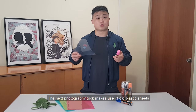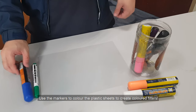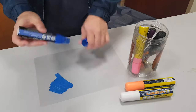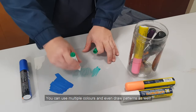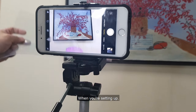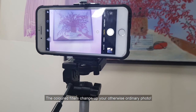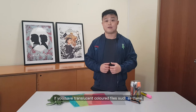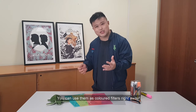The next photography trick makes use of old plastic sheets and whiteboard markers you have lying around. Use the markers to colour the plastic sheets to create coloured filters. You can use multiple colours and even draw patterns as well. When you're setting up, simply place the plastic sheet in between the camera and your subject. If you have translucent coloured files such as these, even better — you can use them as coloured filters right away.